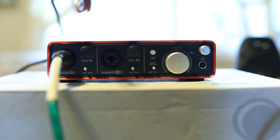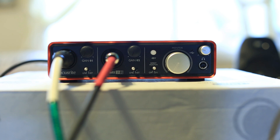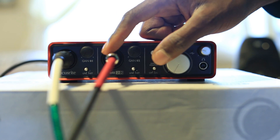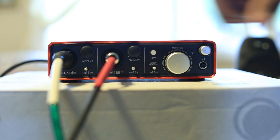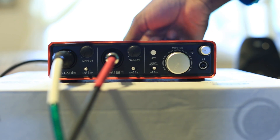At the same time you can take the nice TRS balanced cable and plug it in here. You can plug that into any number of things — a keyboard, a guitar. I once did a direct in with a bass guitar; I believe there was a preamp in front of it, but it came out a pretty clean recording.